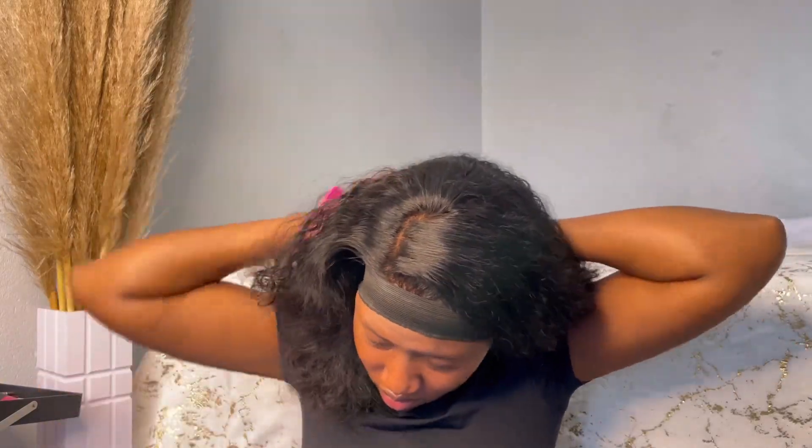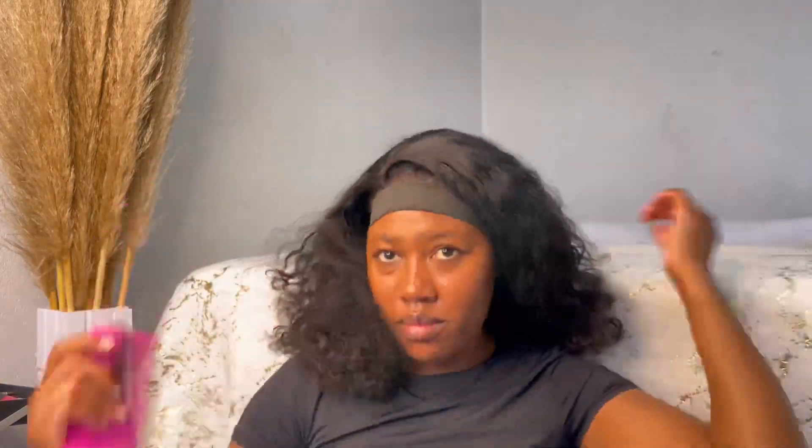Now I went in to just comb my curls out because I wanted a fluffy, fuller look. I didn't really want a curly dense look — I just wanted my curls to be combed out a little bit, as you can see. So I went in with a wide tooth comb.